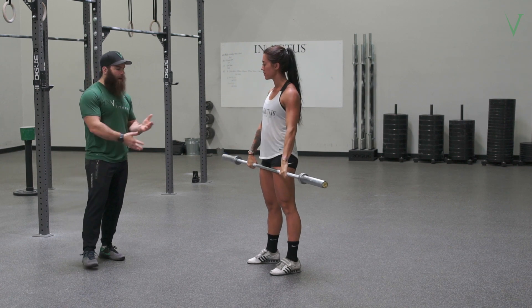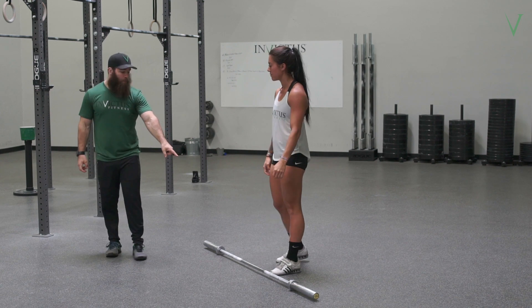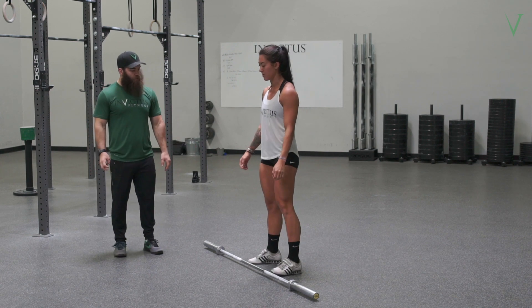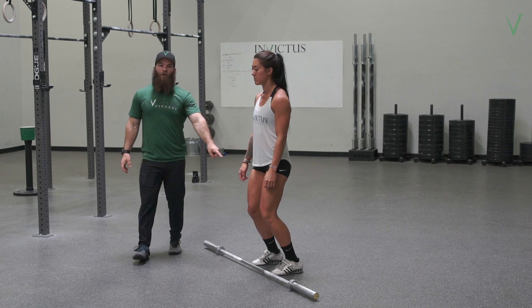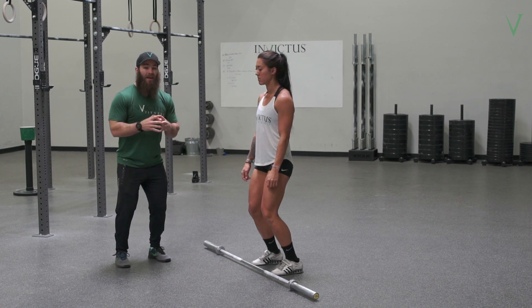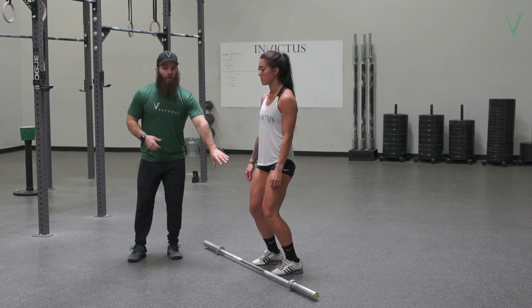Usually the reason this happens is when her feet are so narrow, when she goes to dip, it's really only loading her quads. Because she's so narrow she can't get into a good upright squat position as she comes forward. So it really overloads her quads.